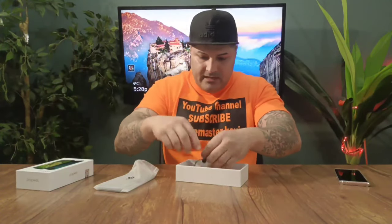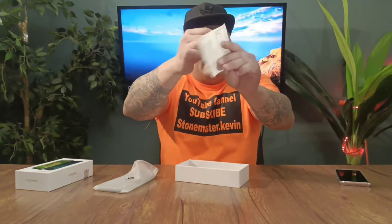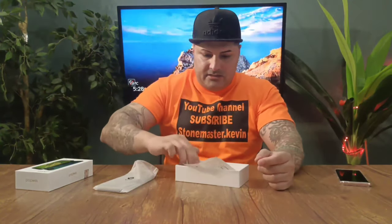Inside the box you get a cable and they give you headphones too — pretty nice ones. They're pretty strong and they've actually got a button so you can probably do calls with them. They also give you a Euro block adapter and a manual book in English.